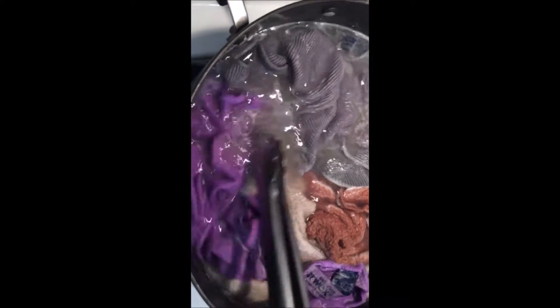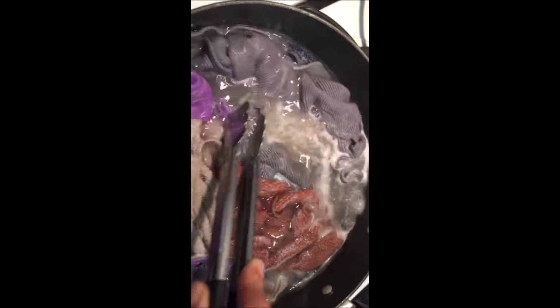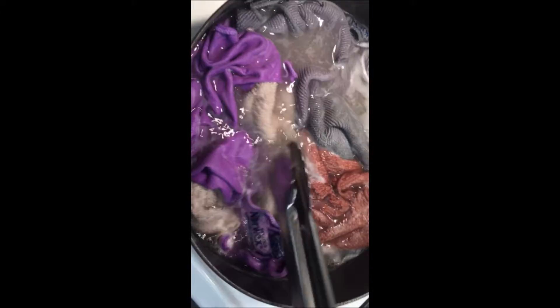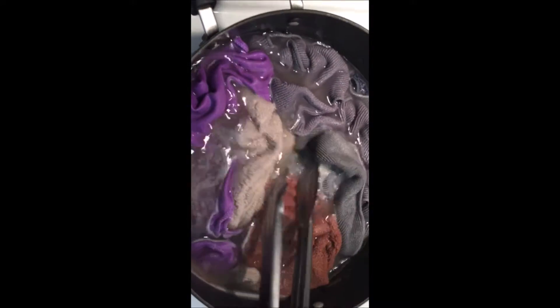If you do this about once a month, it's really helpful for getting rid of all the dirt that stays in the cloths even after you launder them in the washing machine. You can let them sit in there until it's completely cold, or some people say 10 minutes is enough. You can gauge it by looking at the water and seeing how dirty it's getting.